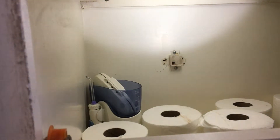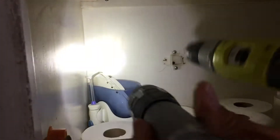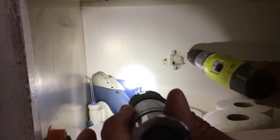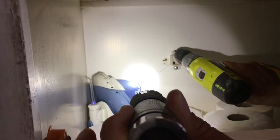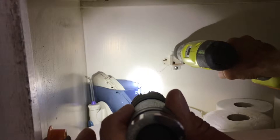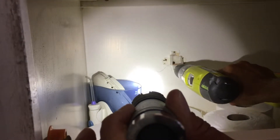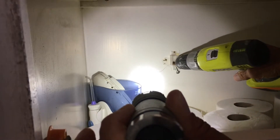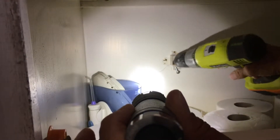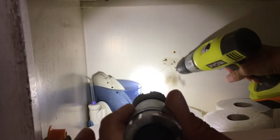First thing I gotta do is unscrew these things. I gotta reach in here — important to see how deep those screws are. I think I got one in here; I gotta take out two. All right, that's it — bam.